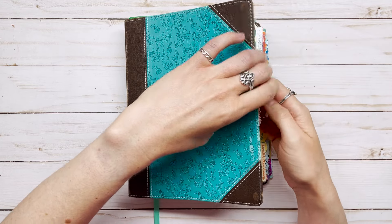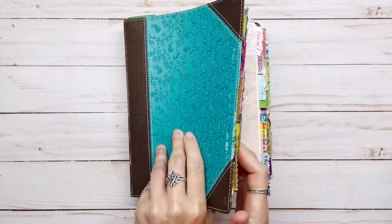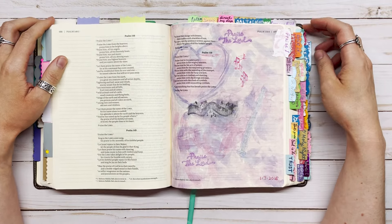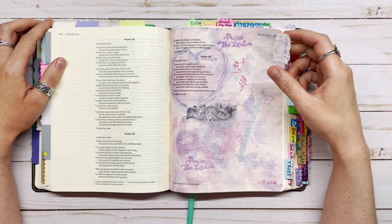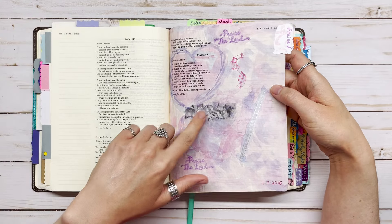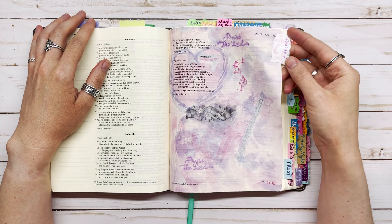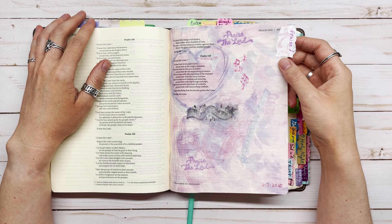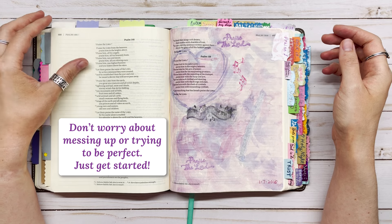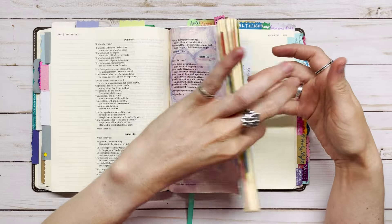I'm going to show you the very first page I ever did in this Bible, which was Psalm 150. It was kind of a hot mess — I stamped some musical instruments on it and they ended up being smudged when I watercolored over them, so I had to stamp them in again. I just want to encourage you that if you're a beginner, it's okay to get started even if you don't know what you're doing. If you make a mess, you don't have to be perfect — just get started.